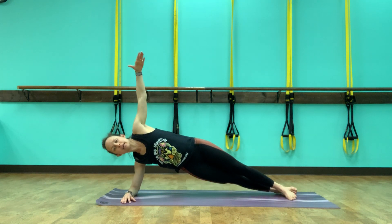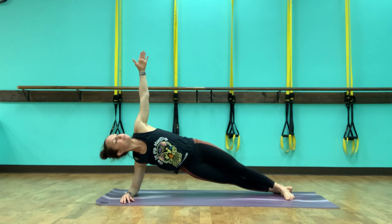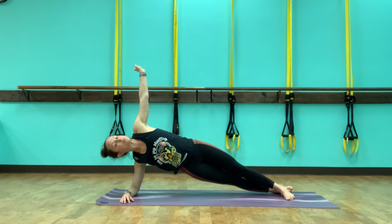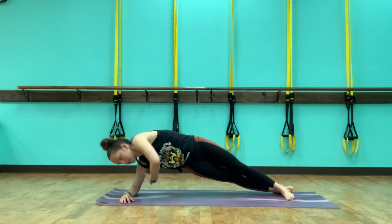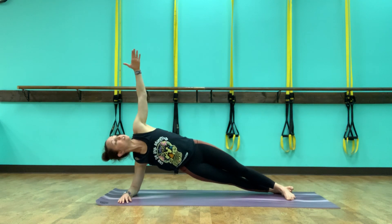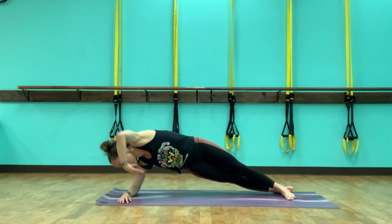Bring it up and hold it. Bring the left arm out. Take an inhale, exhale, twist to the back. Inhale to lift and twist. Dropping the bottom knee down if you need a little less on the shoulder. We've got three, and two, and one. Come back to center.